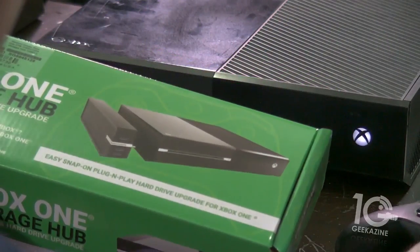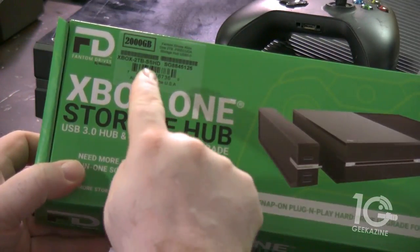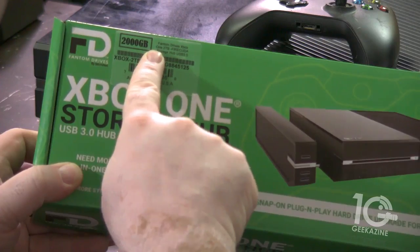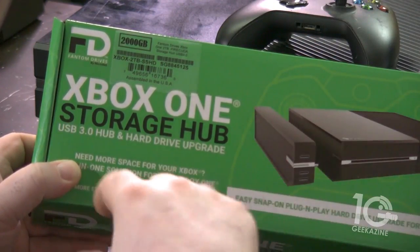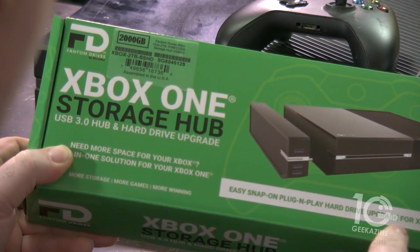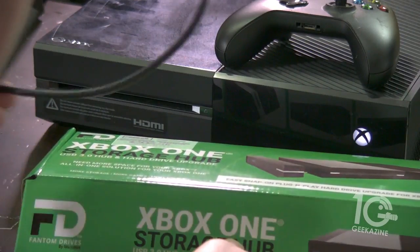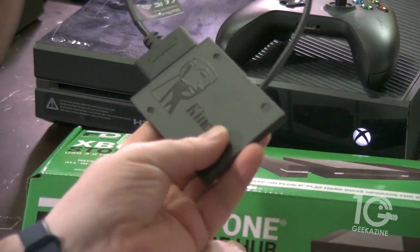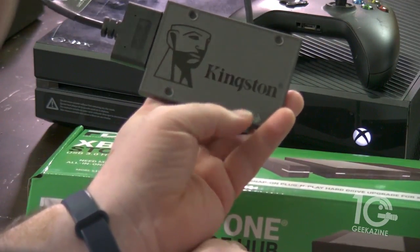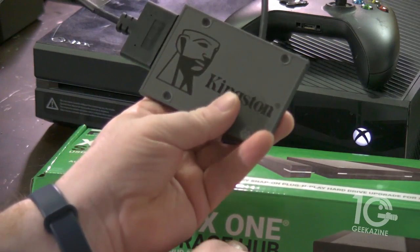So we've got the Xbox One Hub. I'm going to move my controller out of the way. As you can see it says 2,000 gigabytes — around two terabytes. Easy snap-on plug-and-play hard drive upgrade for your Xbox One. I've also got a USB storage drive — friends at Kingston sent me a couple of drives.